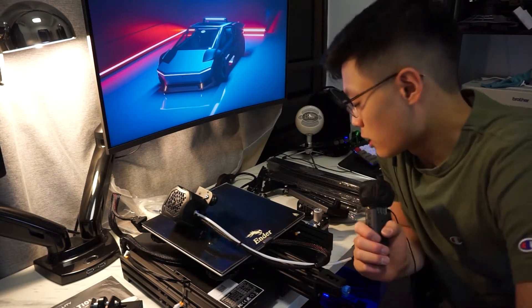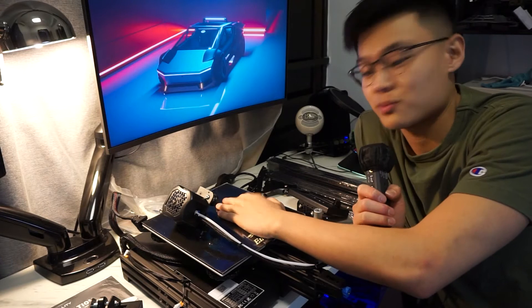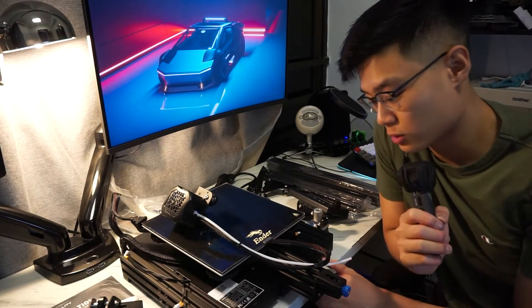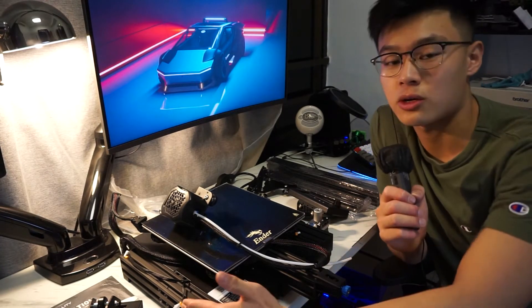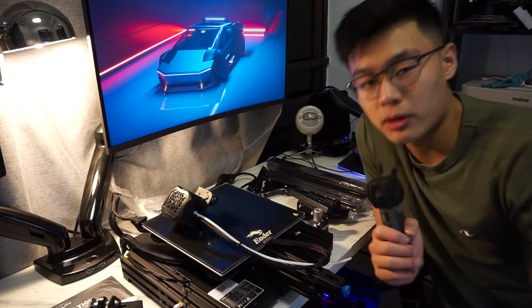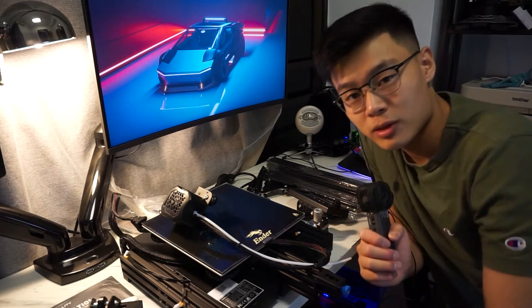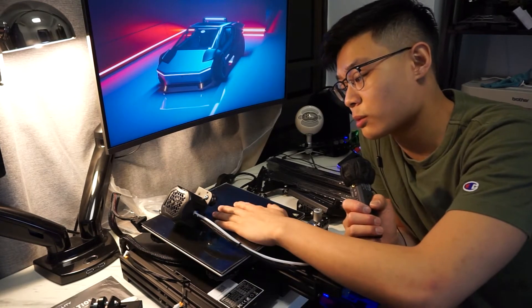Everything's out of the box now and we have to assemble it. The base unit comes pre-assembled with the power supply unit and the drawers already in place, but everything else that goes on top needs to be assembled. So this isn't a simple plug-and-play unit, but if you like IKEA furniture then it shouldn't be too difficult.